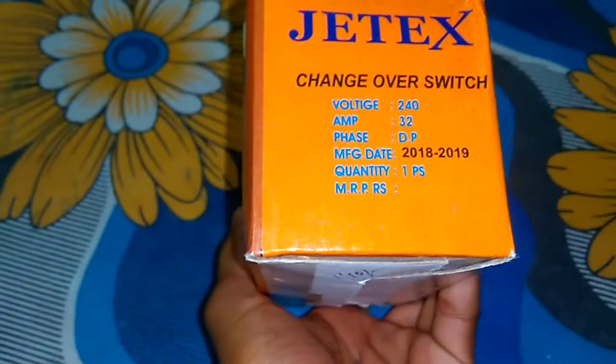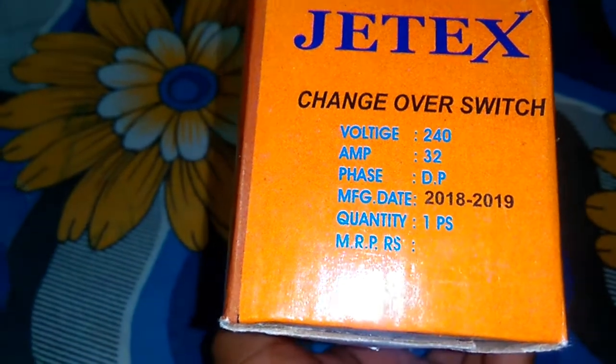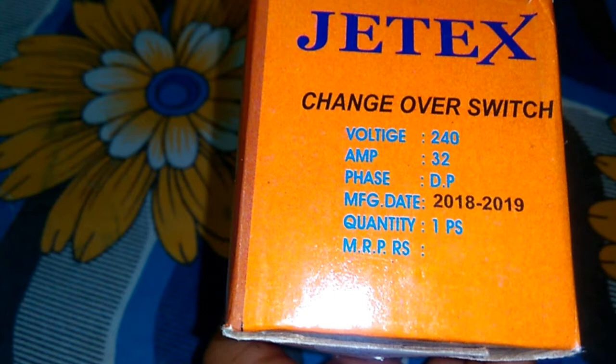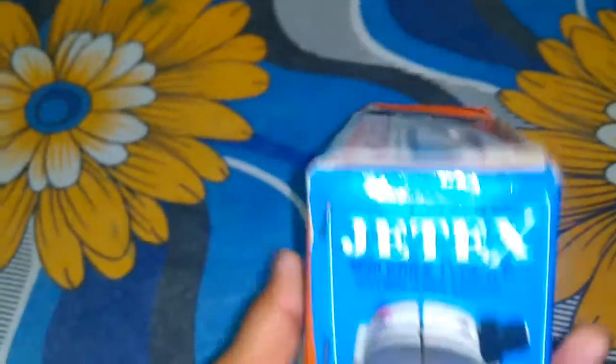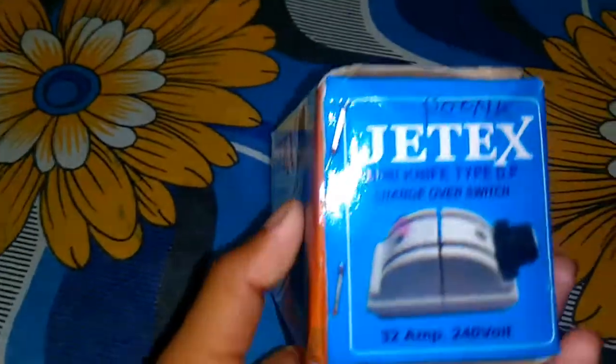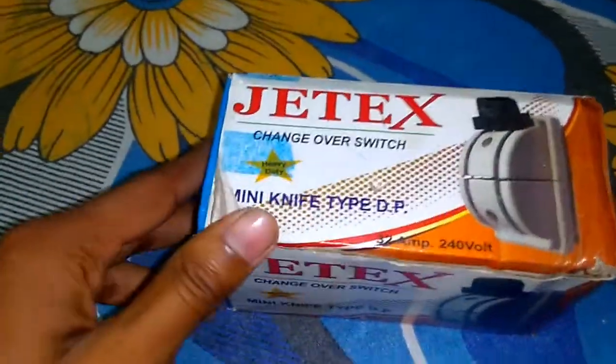As you can see, the mentioned voltage is 240 volts and 32 amps, phase dual bolt. The manufacture date is 2018 and the MRP is not mentioned. On the other side of the box, on the top portion, you can see the ZX branding at the top.